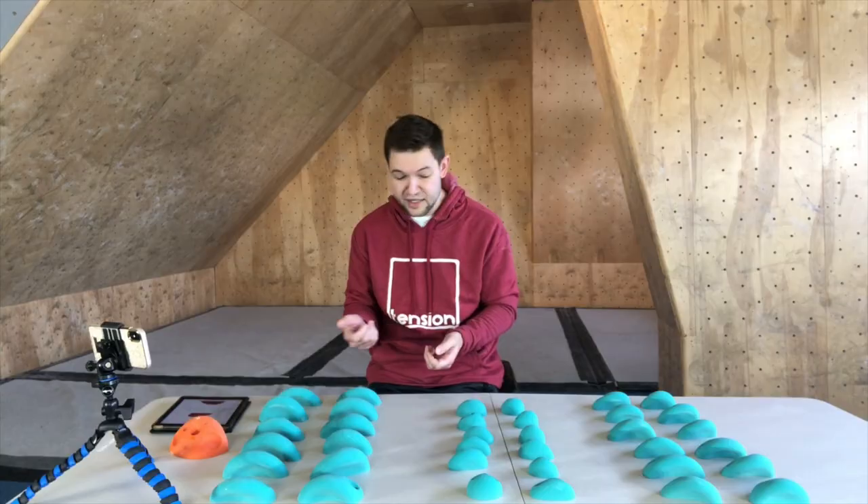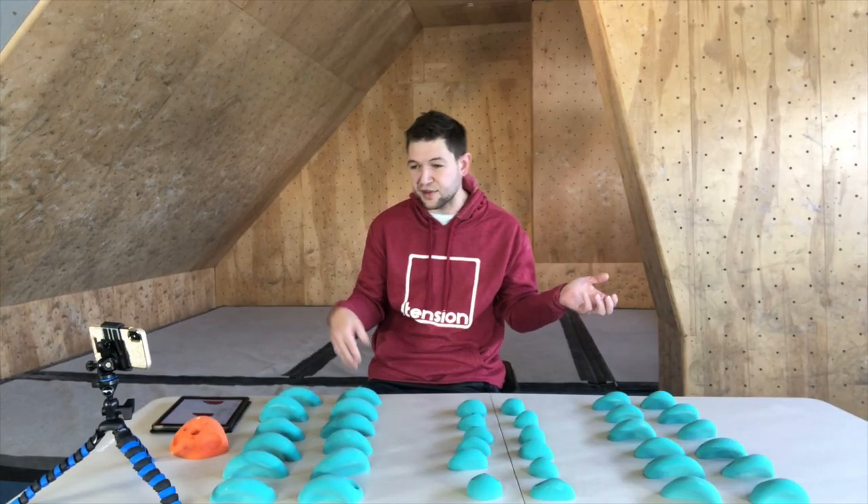They've also got the one divot dish they've already released — I'd love to see more of that in the future. I know they're working on stuff like that, so we'll bring that to you when it's ready. Overall I think this is a great hold set — you guys definitely need to get these. They are money and I think they're going to be so much fun to climb on.